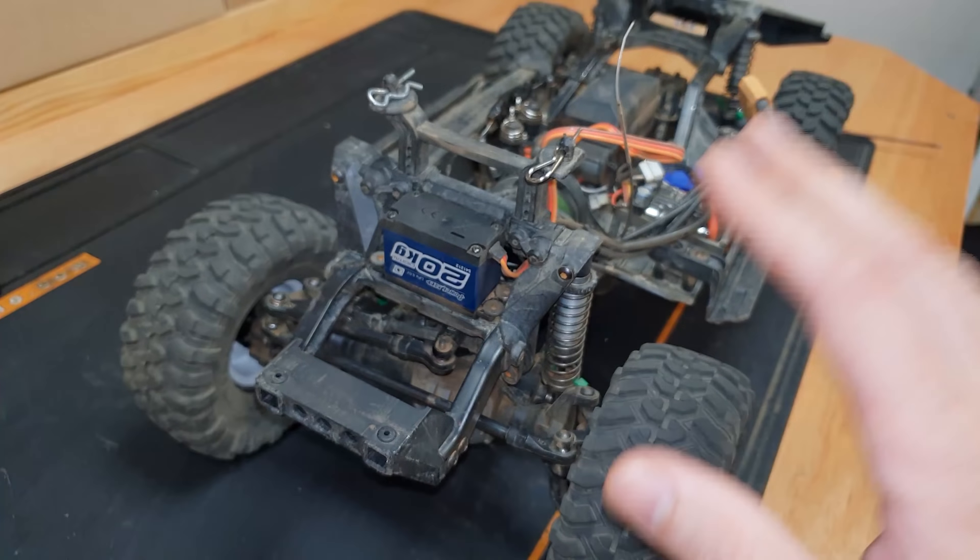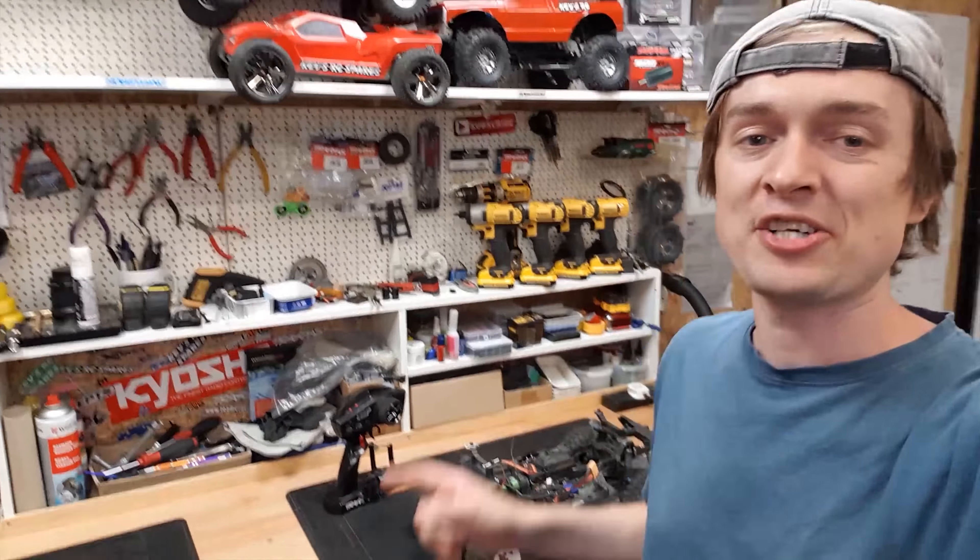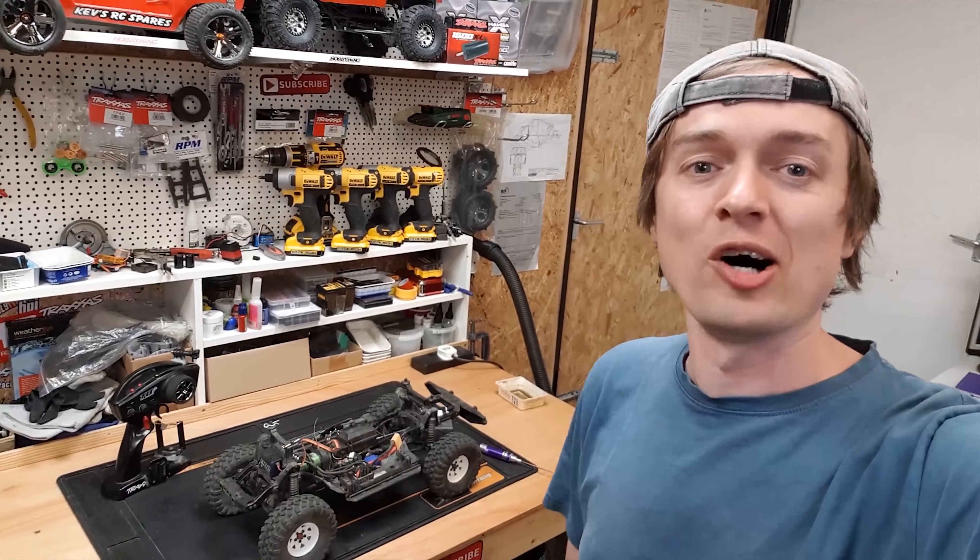Every servo I've ever put in here takes a beating and gets ruined, so I'm definitely going to have to fit a servo saver. If anybody in the comments knows of a servo saver that will fit this, let me know. A lot of people do give me a hard time telling me I shouldn't be bashing it because it's a crawler, but the way I always look at it is it's a hobby and this hobby's supposed to be fun - whichever way puts the biggest smile on your face, that's the right way to do it.